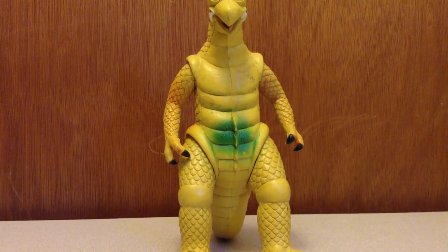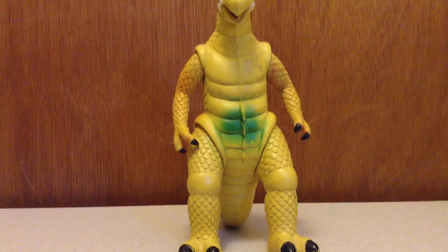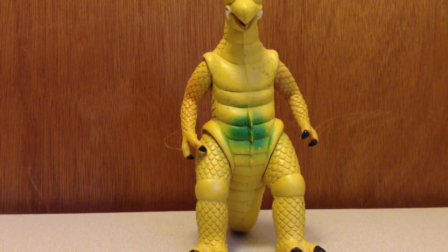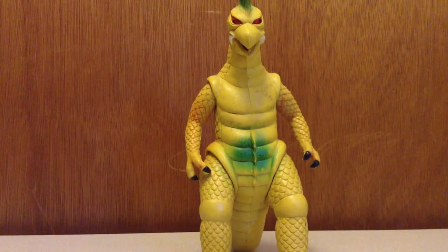Hey guys, BigBaddyGuy here for another figure review, and this figure review is going to be on the rear yellow Gigan thing in here. This figure was requested by LordSirMaster11 — he requested this figure review. Let's get into this review.